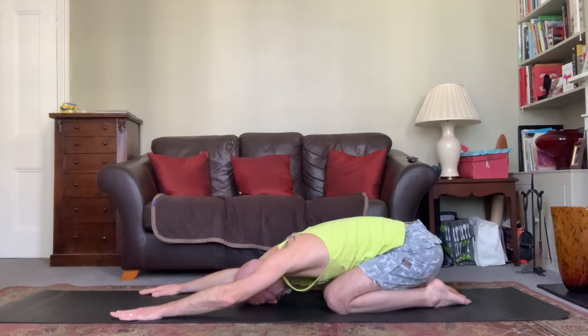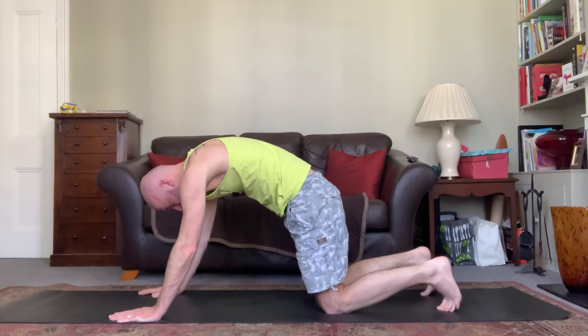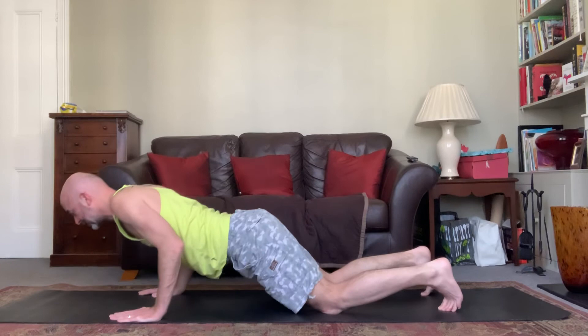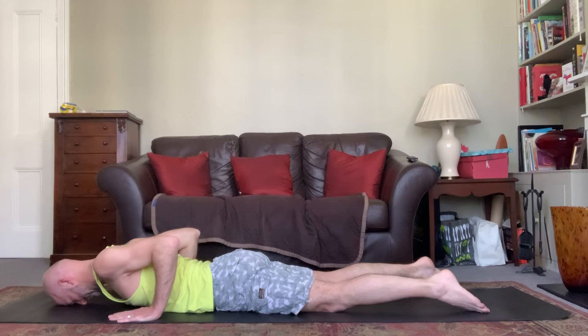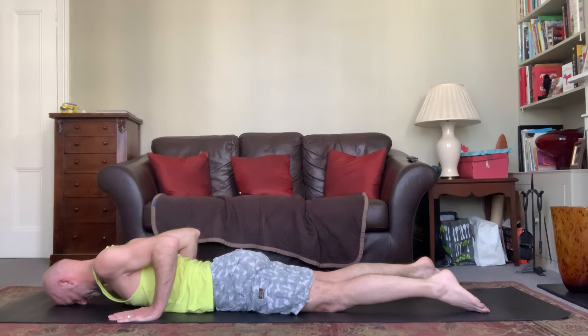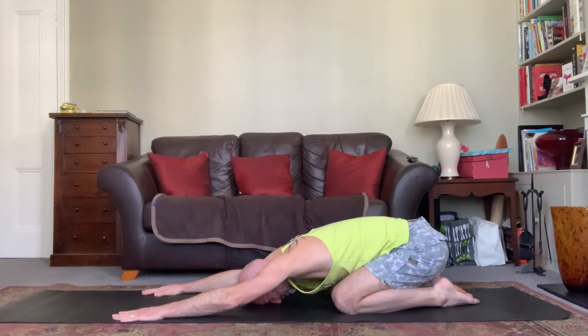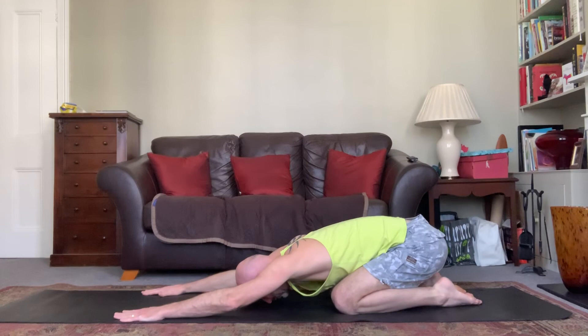Nice long slow inhalation and exhalation. Now we're going to join these all up. Inhale, come up into cat; exhale, arch back to the ceiling; inhale, arching down; exhale, arching up. Inhale arching down, exhale come over the hands down to the ground, inhale gentle cobra. Exhale back down, inhale up to cat, exhale back into extended child's pose. Inhale coming up, exhale over the hands back down to the floor. One more time — inhaling up, exhaling back down.